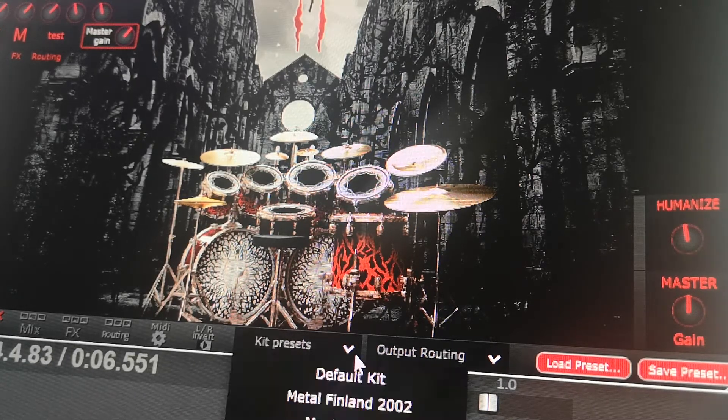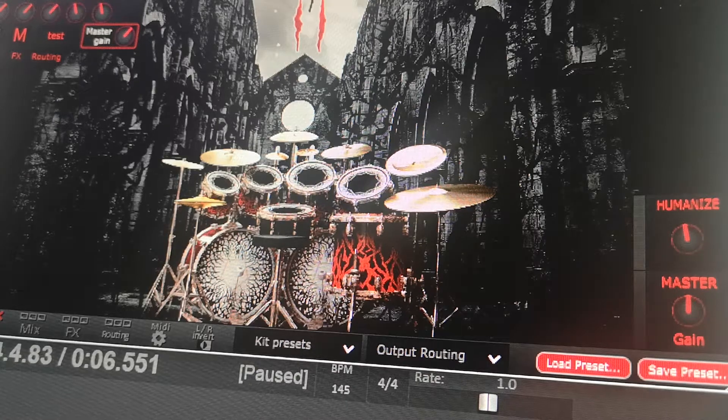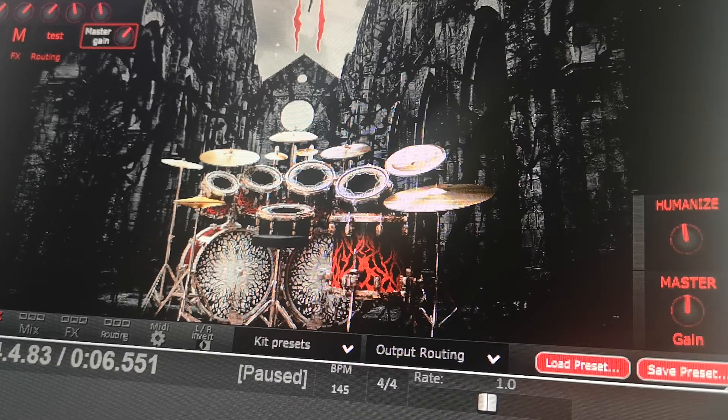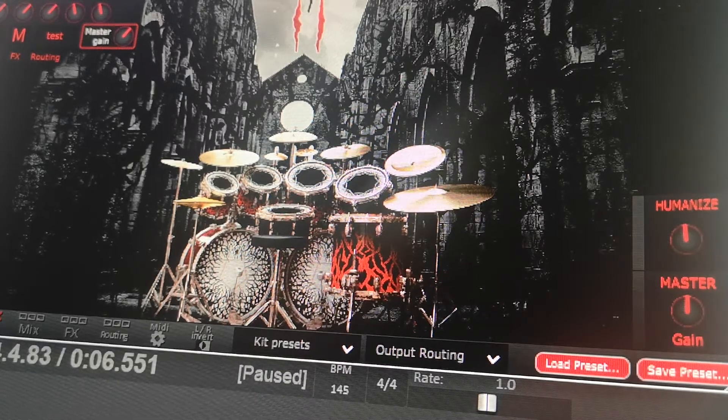This one's called Vegan Tough Guy. It's definitely more of a higher-tuned kit, so it's a lot snappier — even the toms are a lot snappier. The kick is very sharp, very high-end EQ, lots of treble overall on just about everything. That snare might even be more hilarious than the Saint Anger snare.